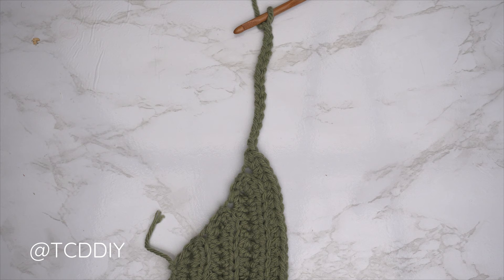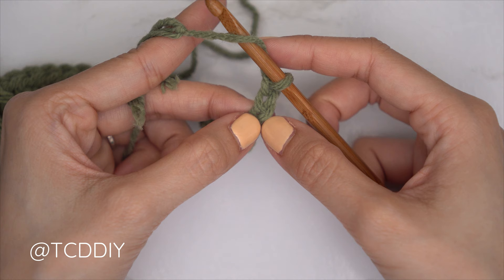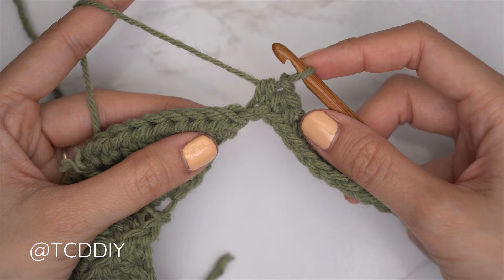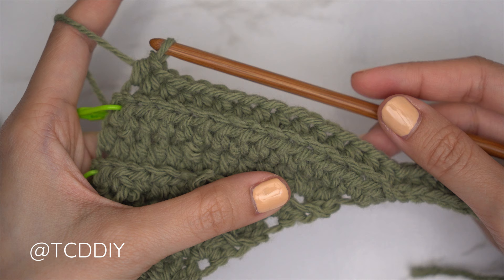Now we're going to do our half double crochet row: block off that last chain into a chain two, then yarn over and insert into that chain we blocked off or the third chain from our hook, putting one half double crochet into every chain. Once we're at the body, put one back loop half double crochet into every stitch until we don't have any more stitches left. We've made our way all the way down with our first shoulder row.